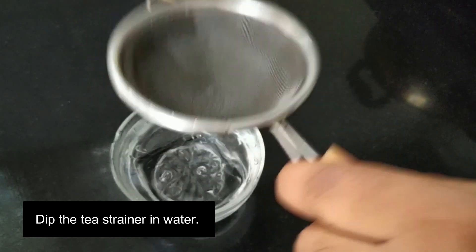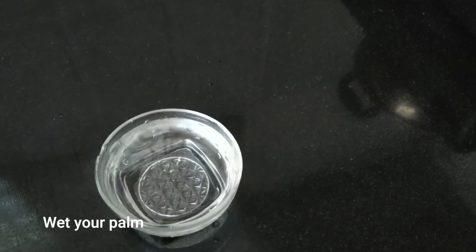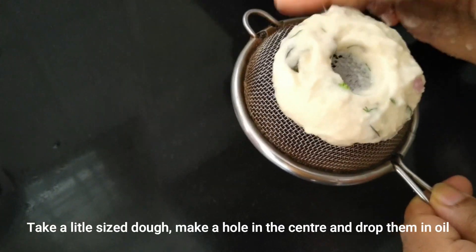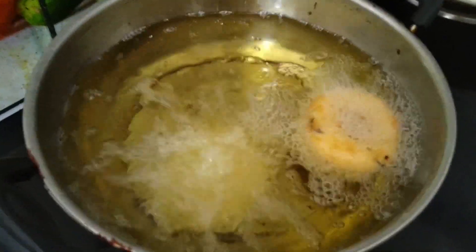While the water is absorbed, we can remove it and put it in the pot. Then remove the pot from the heat. If needed, pour water and put it back in the pot.